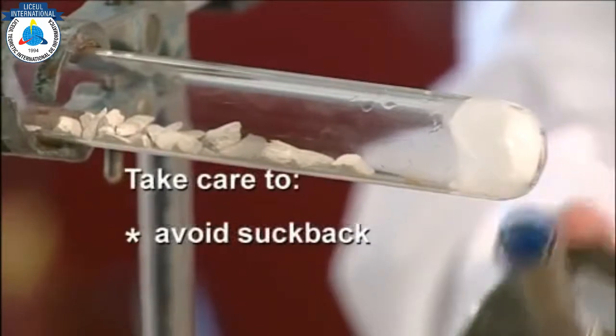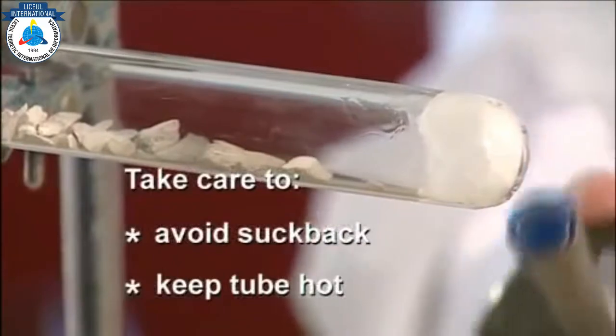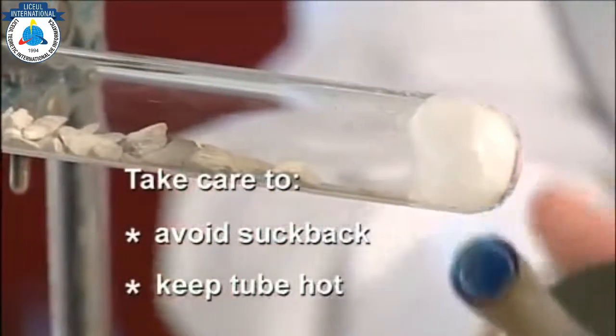Watch for signs of suck back. If this seems to be starting, it is tempting to push the Bunsen closer to the boiling tube or to remove the heat — both of which should be avoided.